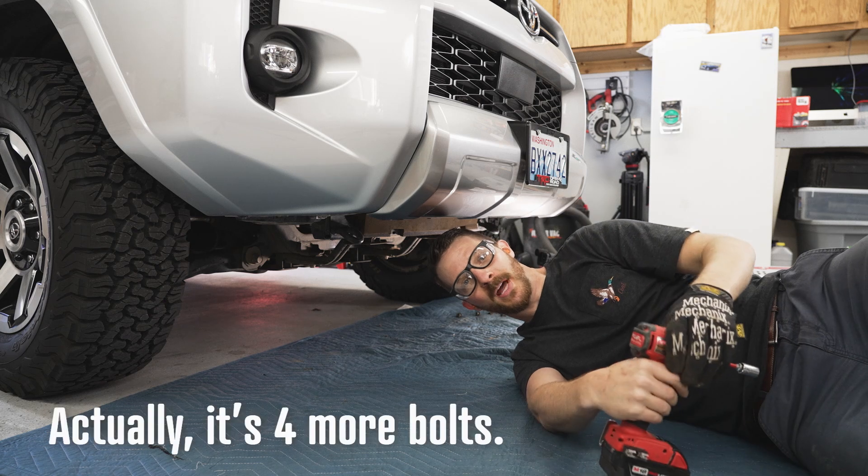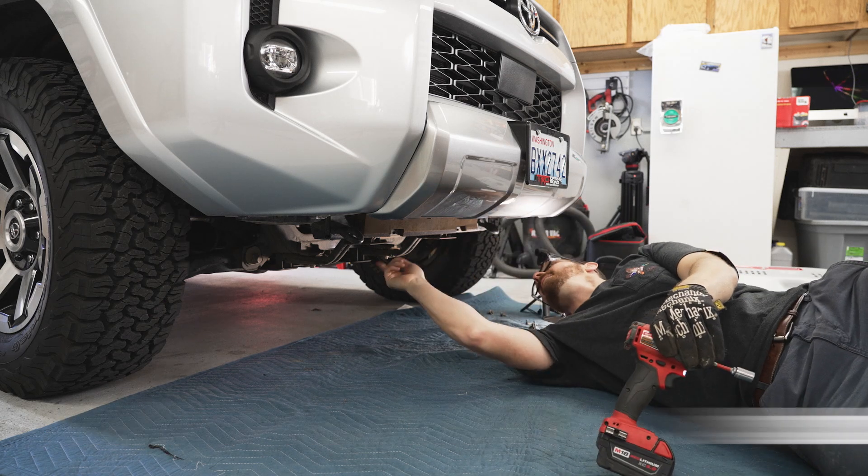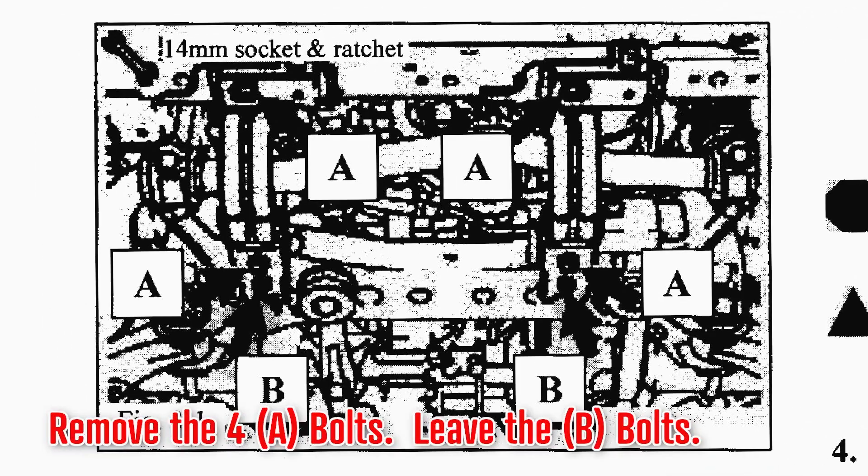There are two more bolts you're going to want to remove. They're really easy to get at — they're right here in the front, right there and there.